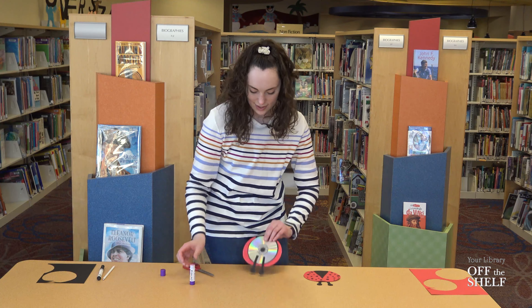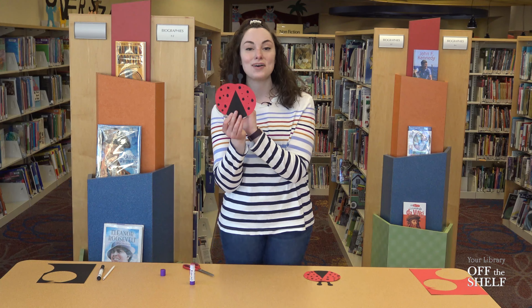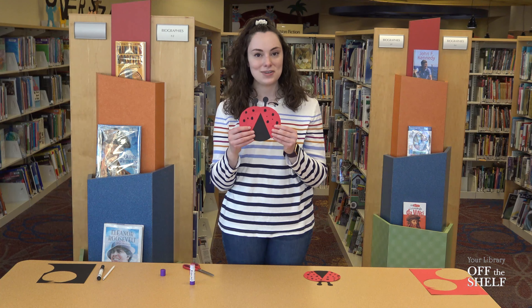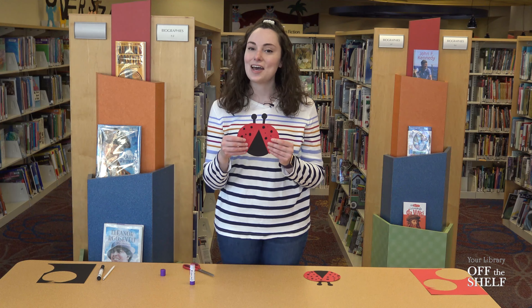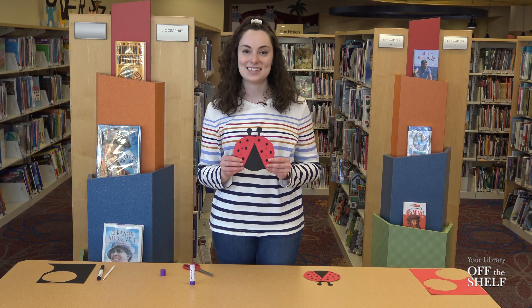There we go — it looks something like that and your little springtime ladybug is finished! That is how you make your own springtime ladybug using a recycled CD. Again, if you don't have a CD that's perfectly okay — you can simply use the paper. Thank you so much for joining me again and I will see you guys next time.